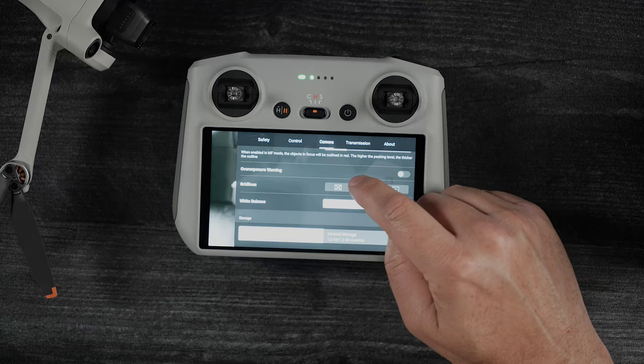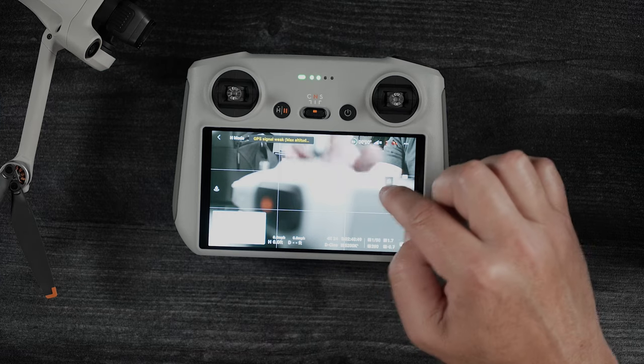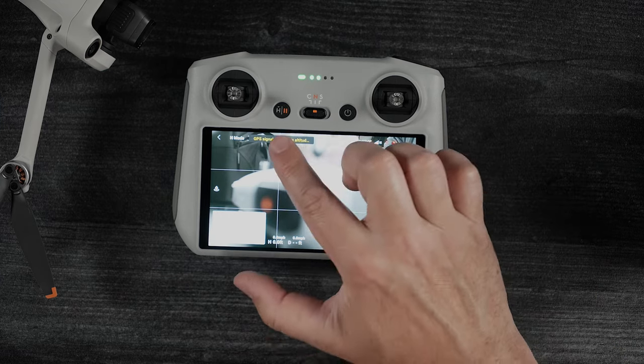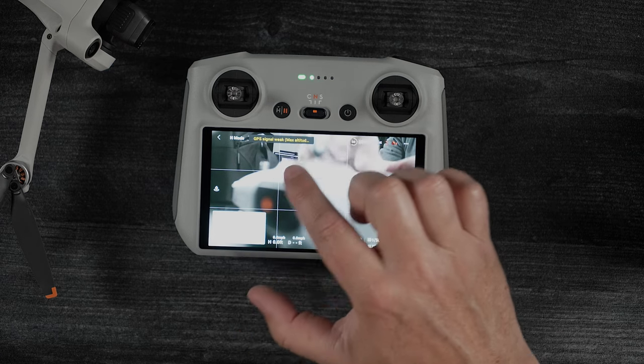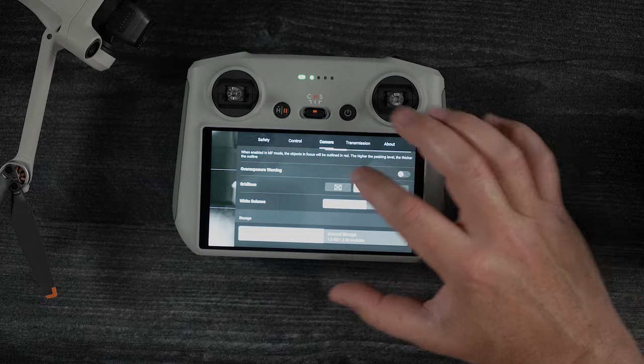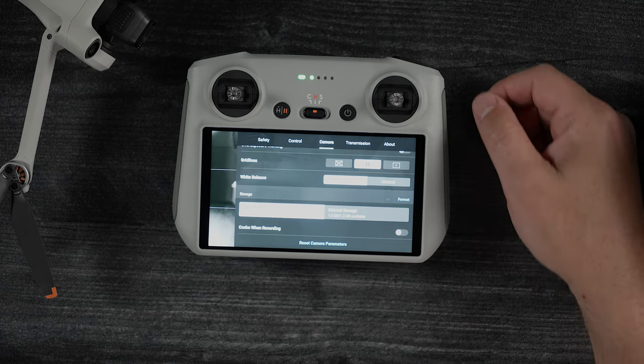I'll also turn on grid lines. I like the split grid that shows me the nine quadrants. The rule of thirds here allows me to position subjects within the frame, and I like to have that turned on. Sometimes it makes it a little bit easier for me to frame things up as I'm flying the drone around and thinking about a lot of other things.